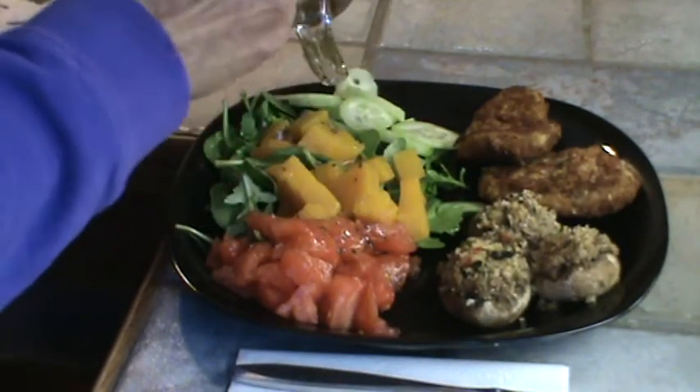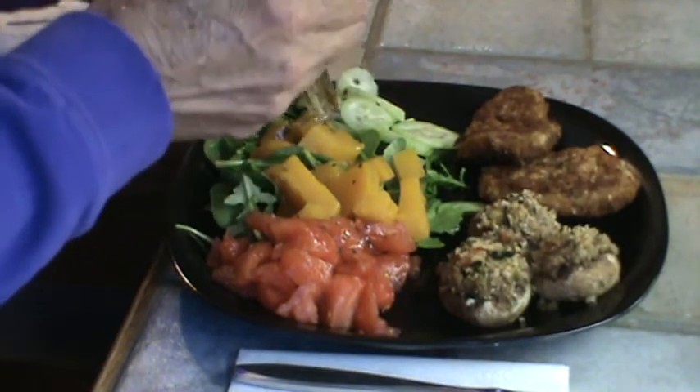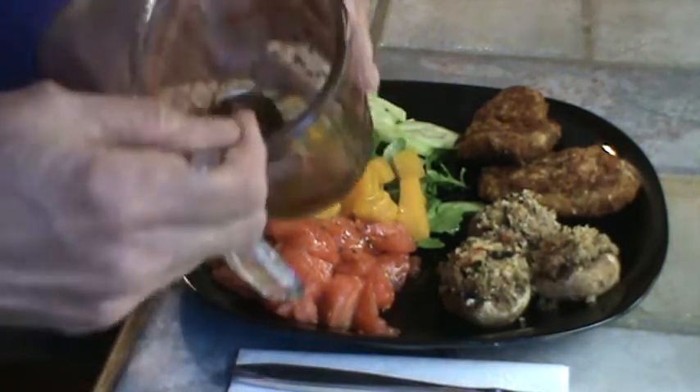Mr. Bucky's finding us a movie in there to watch and we're going to eat in front of the TV tonight — that's usually where we mostly eat.